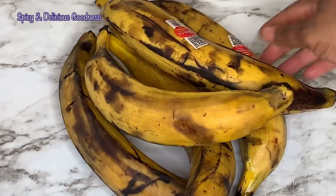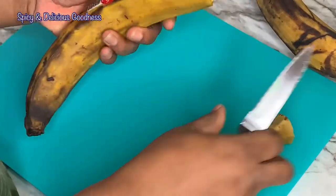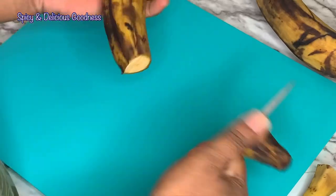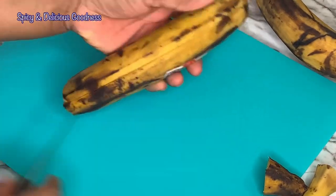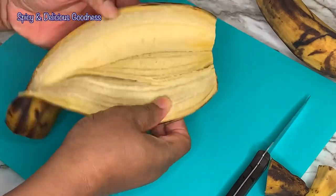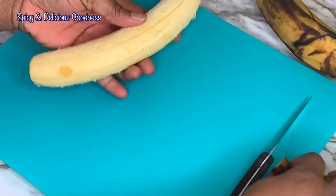I've already washed them — they are ripe plantains. After washing the plantains it is time to peel them. You cut both ends off and cut a slit from the top to the bottom of the plantain and peel it like this. It comes off easily, especially when the plantain is very ripe.